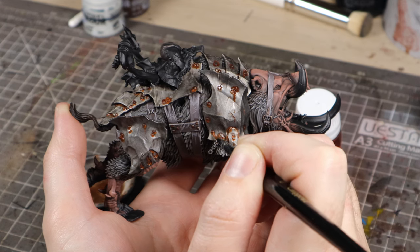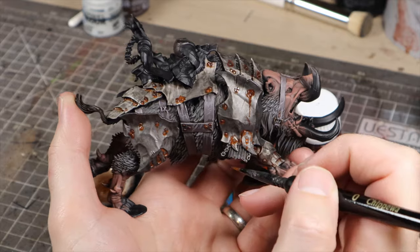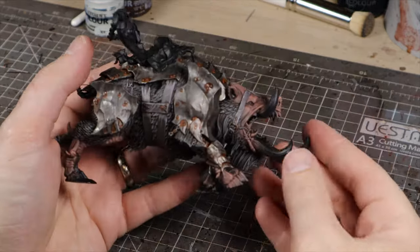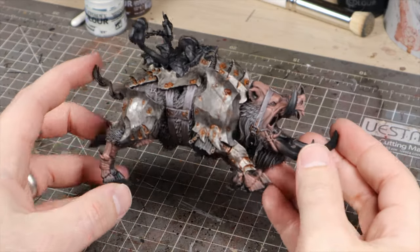Once we're done with the extreme rust wash, we're going to rinse the brush out with enamel thinner. The model's really starting to come together now, and we've not got many details left to do — mainly just the inside of the mouth, tusks and teeth.